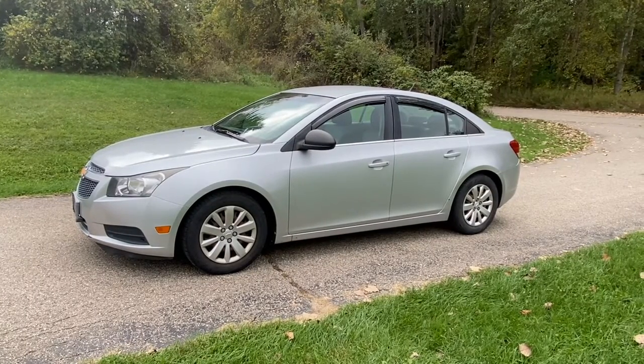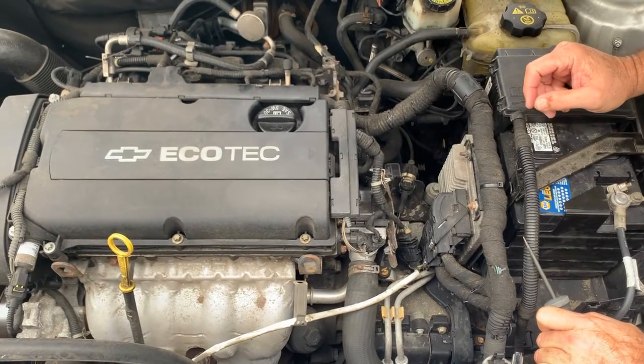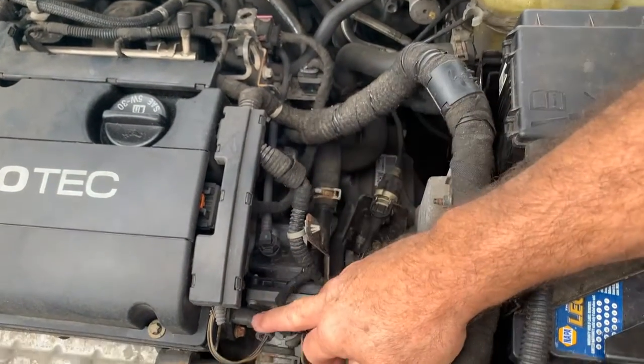That happens to be a cam positioning sensor code. We're going to show you where that's located and how to repair it. The cam positioning sensors on this happen to be on this side of the motor. This is your intake cam positioning sensor and this is your exhaust.